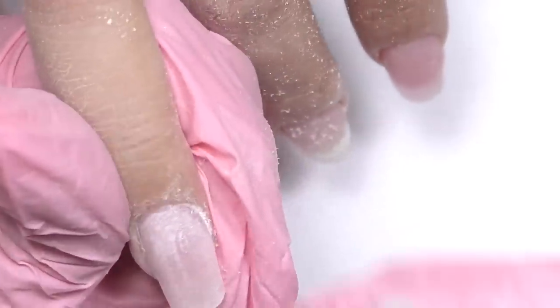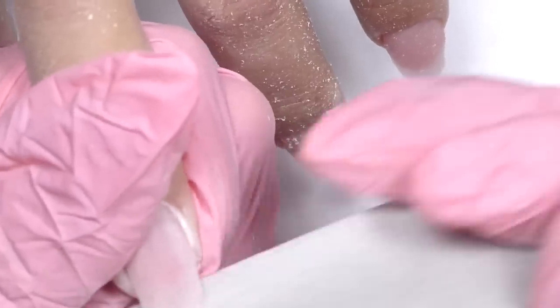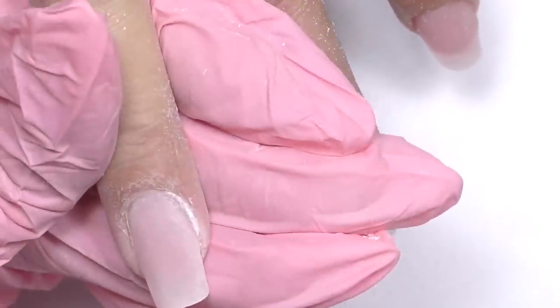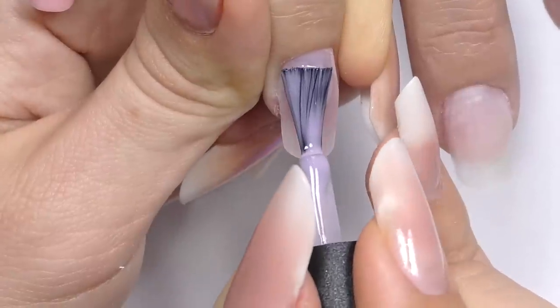Sometimes I switch to another 180 which is older, so it's slightly softer. And now I'm buffing it with 220. After that we only need to remove the dust and apply the top coat or the color.